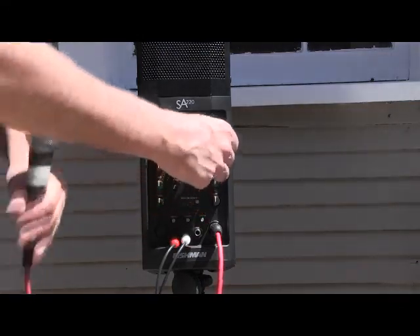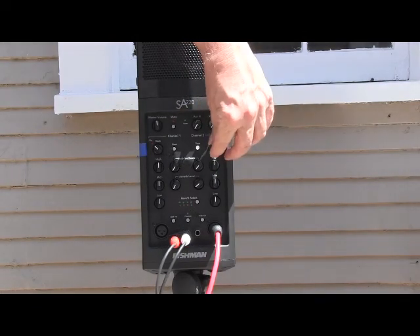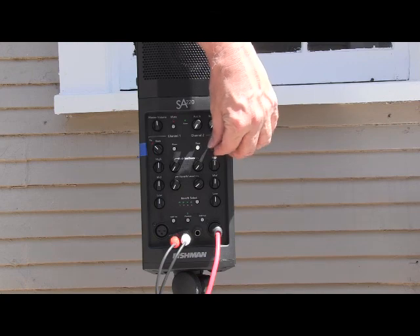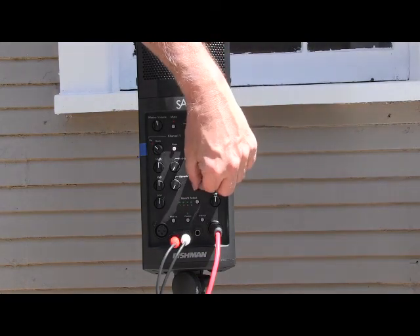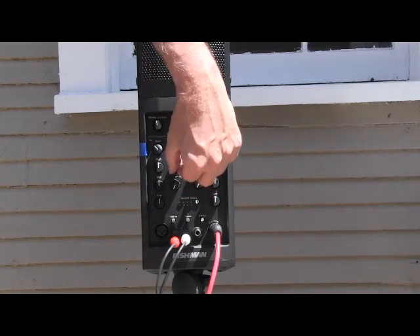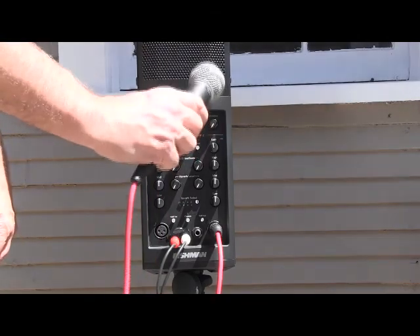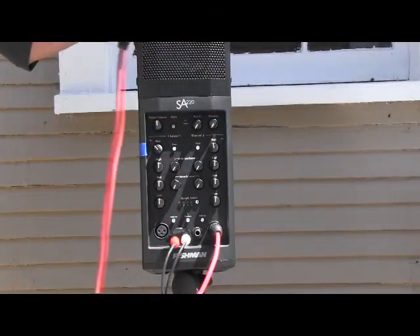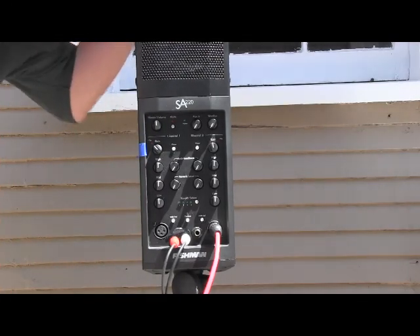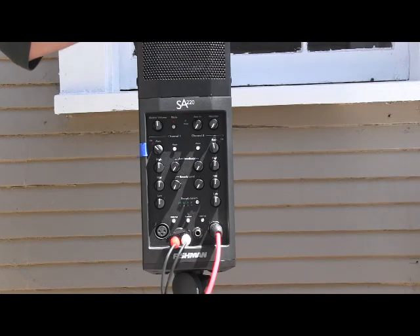Turn the gain up to whatever you need it — you'll talk into it and you should be able to hear it. If you need to turn the volume down just on this microphone, turn the gain down here or gain up here. You'll see reverb level — you don't need any reverb. For anti-feedback, you do not want to put the mic in front of this thing like this — that's what makes them feedback. Just have it off to the side. Don't put it behind you; put it off to one side and it'll be better.